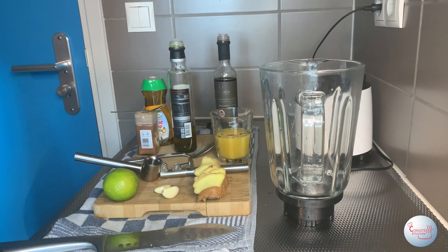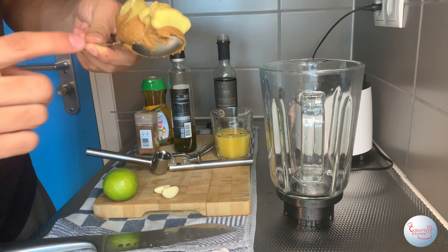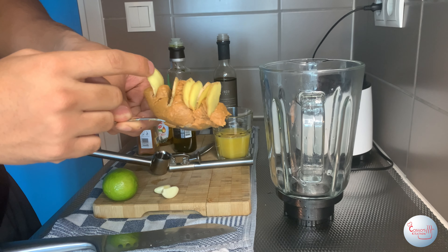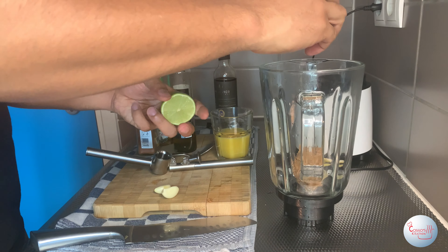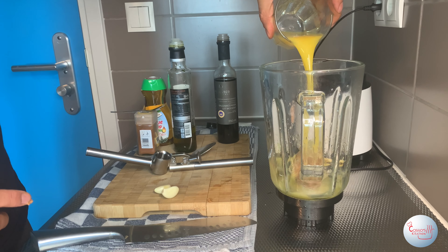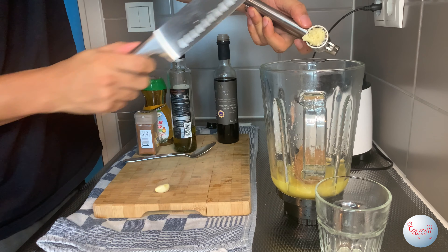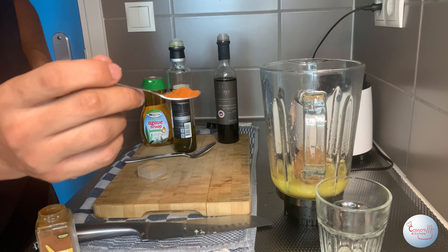Now let's turn our focus to the second sauce — the dipping sauce. We're gonna start with 60 grams of peanut butter with six slices of ginger right in it; this helps the blender to process the ginger. Next we're gonna use the juice of one lime, then pour in the 120 milliliters of orange juice. We're gonna use the last two cloves of garlic — mince them first to help the blender process it faster.